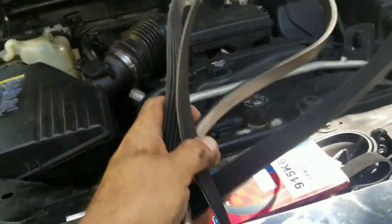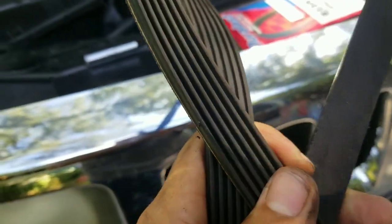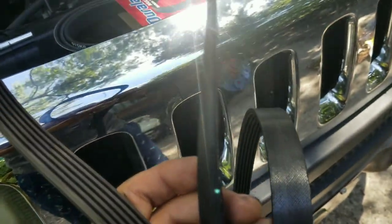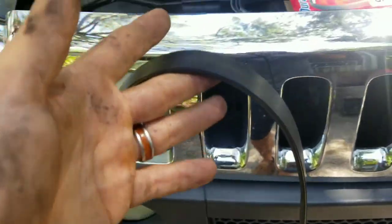Now that we've removed the old one, you can see how it's kind of a little faded there. You can see it's been worn out — about that time to replace it.